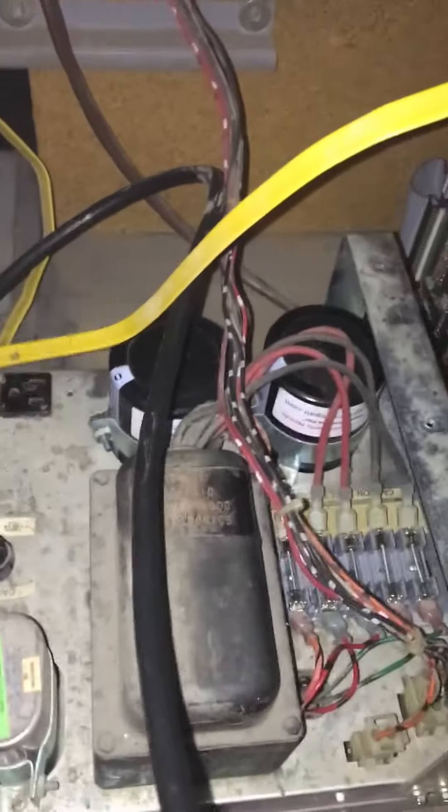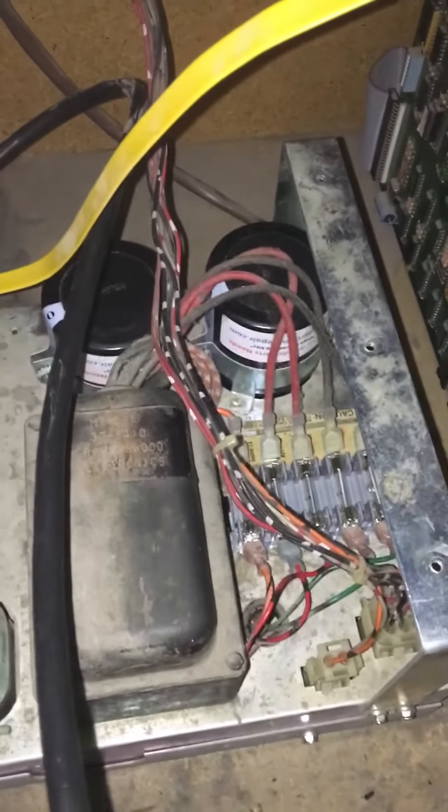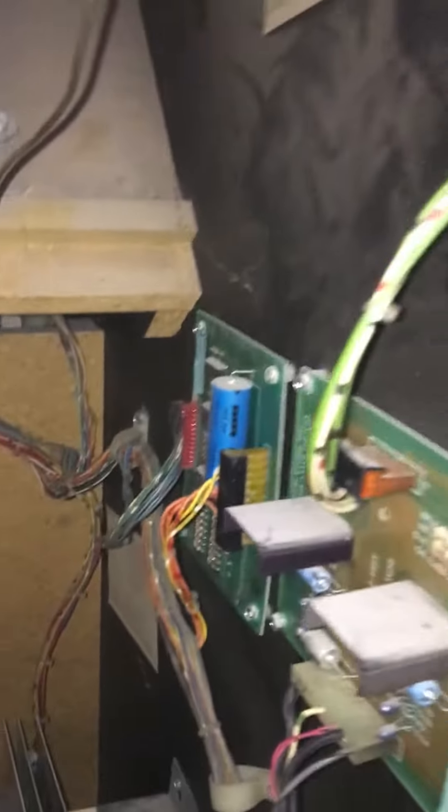I went ahead and hooked everything back up, replaced those two big capacitors down there, put a new fuse block in with all new fuses. And this game is working amazingly.